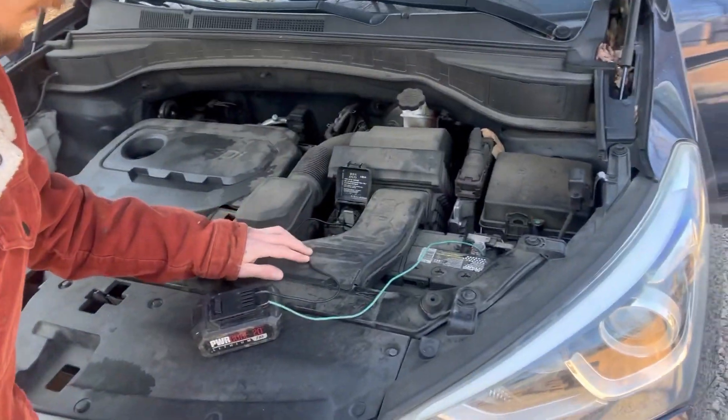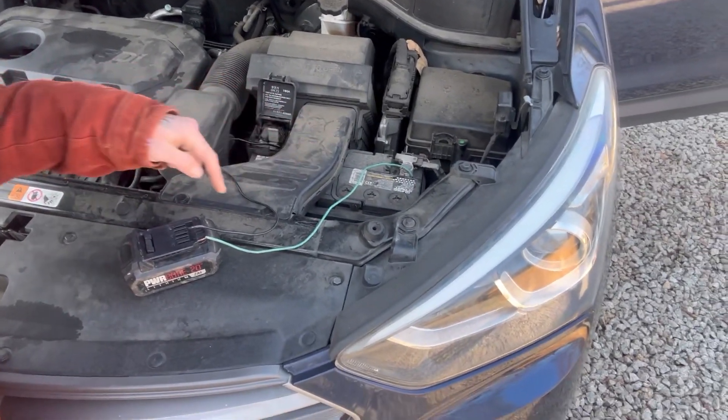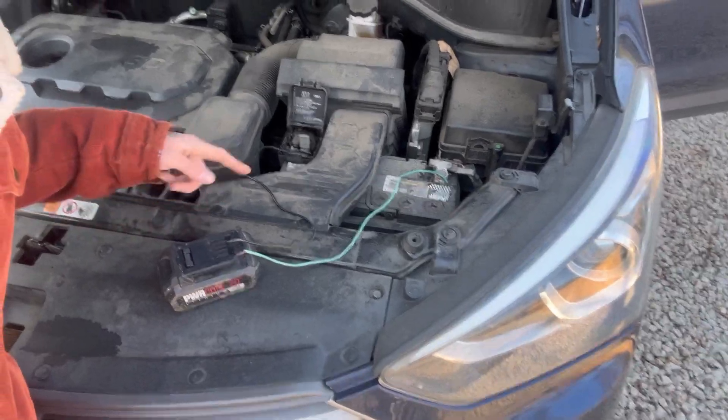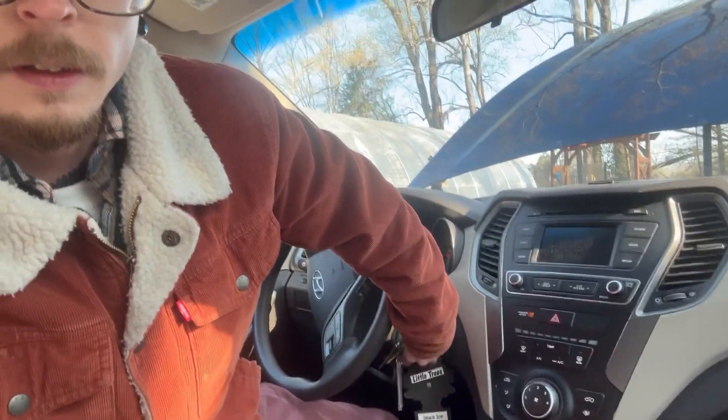I found a couple of scrap pieces of wire. I've got positive to positive, negative to negative on the drill battery. Let's see what happens — moment of truth. I will be damned!